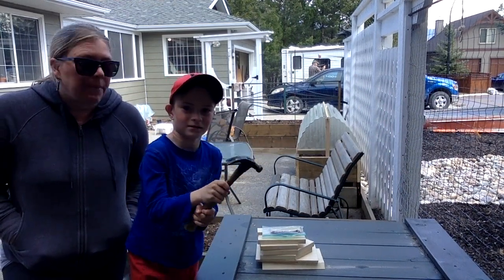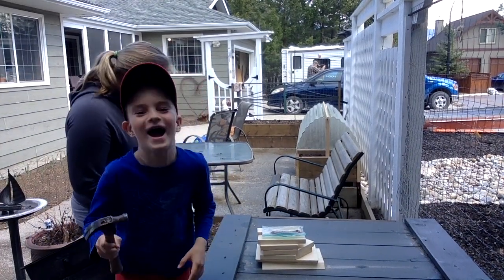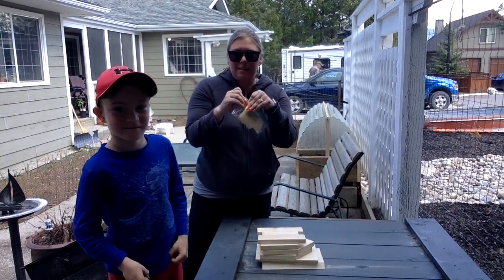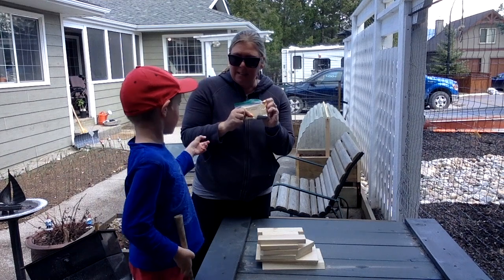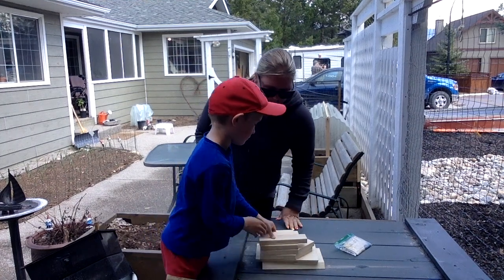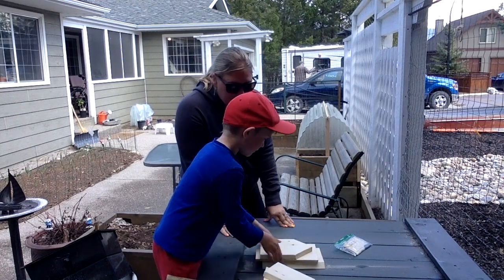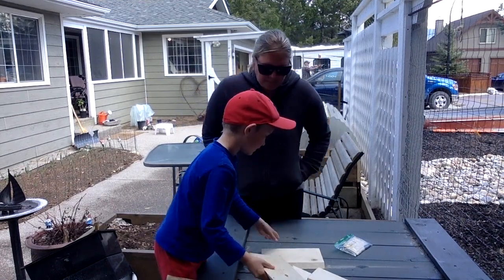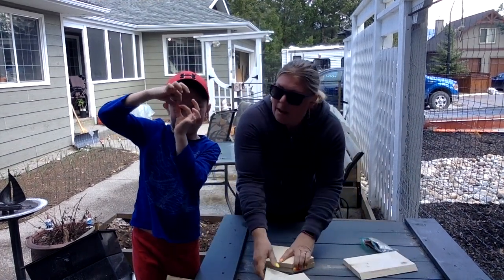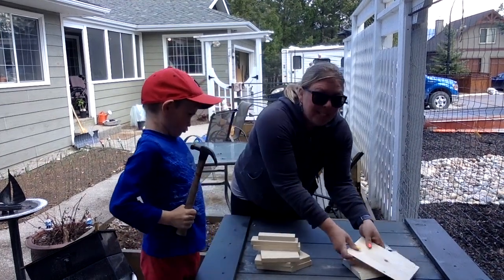In your package you're going to have a bag with some sandpaper and some nails. Can you count how many pieces of wood come in the set? Eight! Eight pieces of wood. That's very important. First things first, we're going to put together the eight pieces.